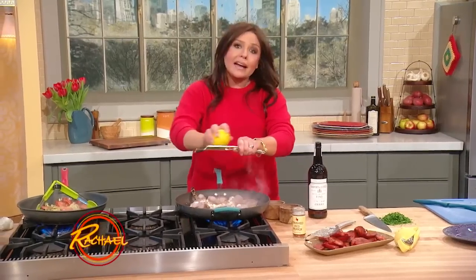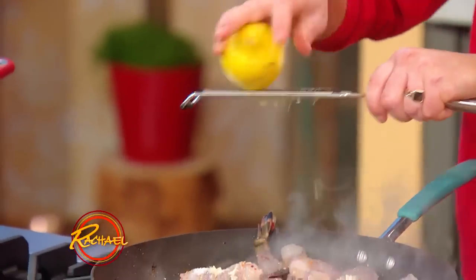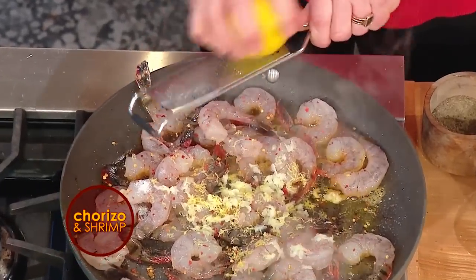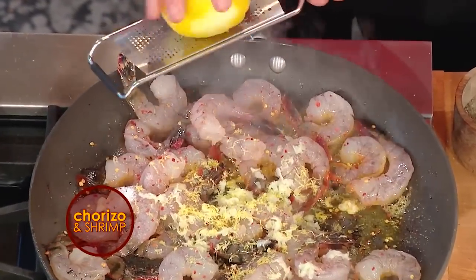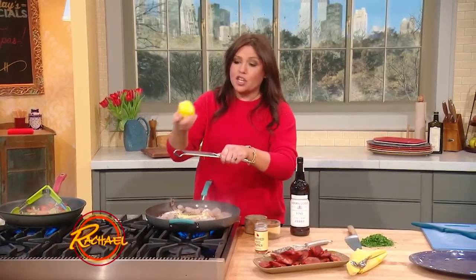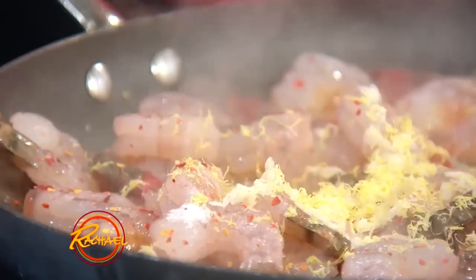We add the zest of citrus to dishes to get the essential oils — it really punches up the fragrance of the dish, and you're getting all of the flavor out of that lemon. I always purchase my citrus from the organic section, because you're gonna eat the outside of this too. So why not spend the extra couple of cents to make sure you're not getting a bunch of chemicals.